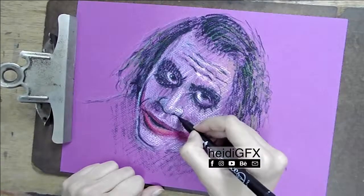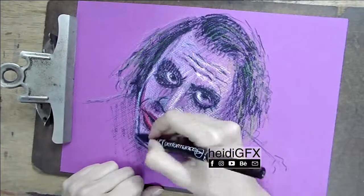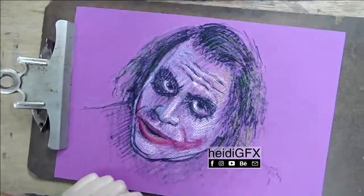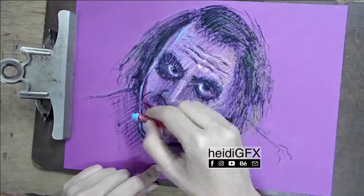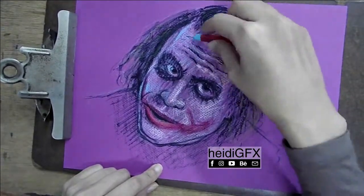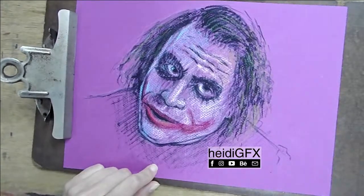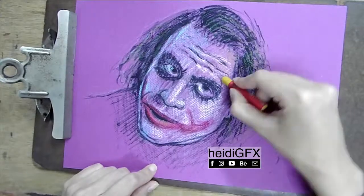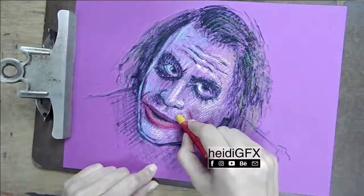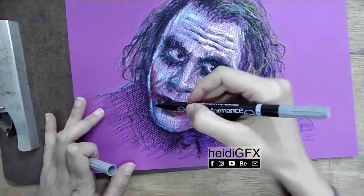I tried to keep the video under five minutes, so I time-lapsed it heavily and removed some of the footage at the beginning and at the end. This piece took a little over two hours to finish.